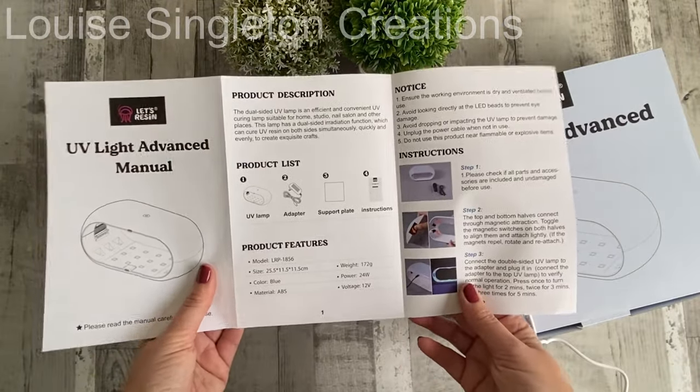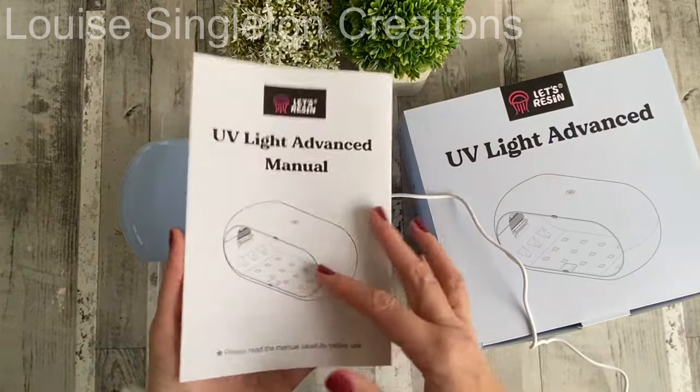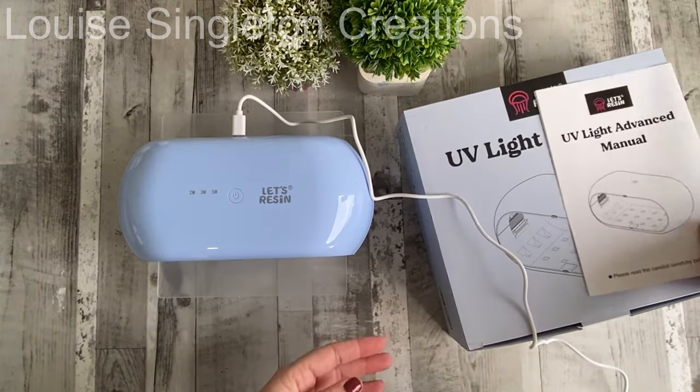Like everything else from Let's Resin, it comes with a detailed manual that answers all the questions you might have, which is a bonus too.